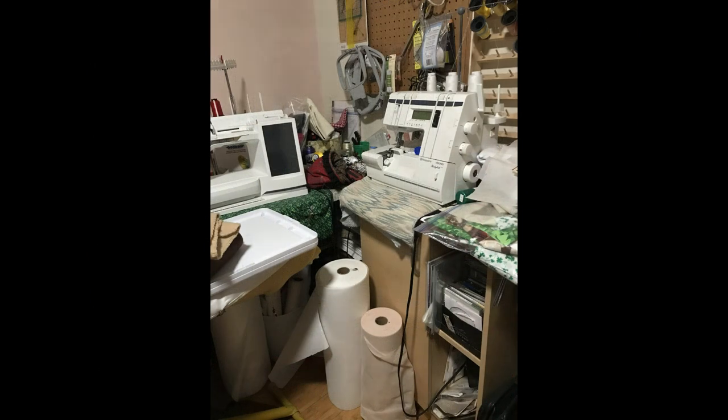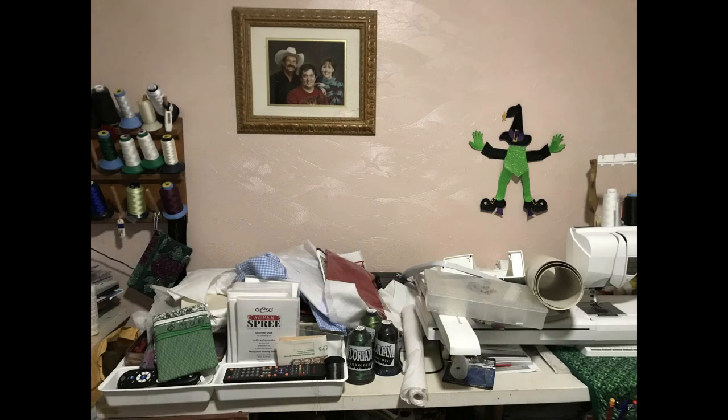I also need to figure out how to deal with all the colors of paint for my models too, so storage is an issue in a small workspace.